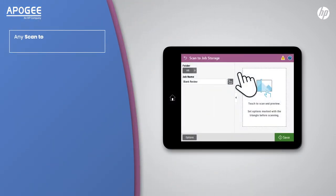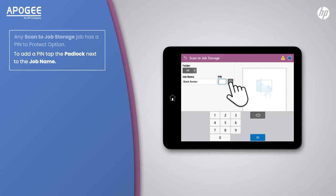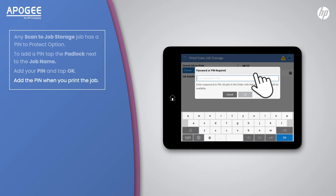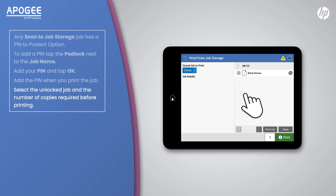Any scanned job storage job has a pin to protect option. To add a pin, tap the padlock next to the job name. Add your pin and tap okay. Add the pin when you print the job. Select the unlocked job and the number of copies required before printing.